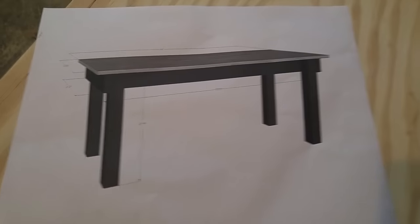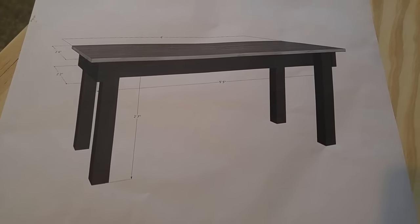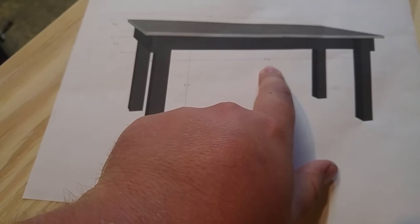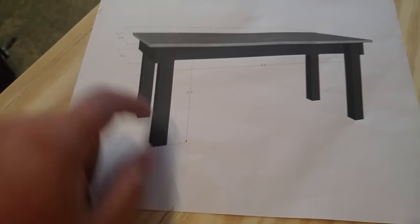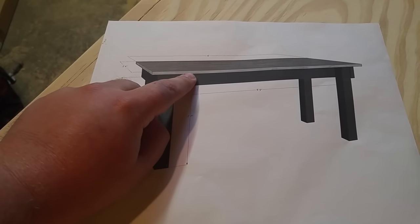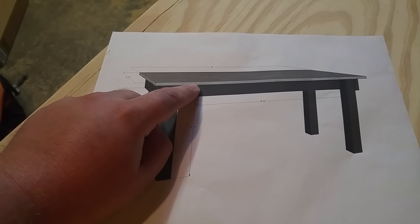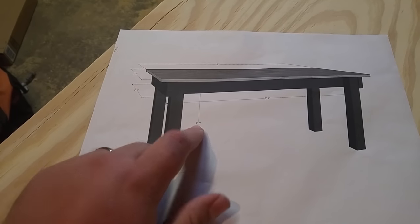These are the plans for the desk, so hopefully when we're done it looks something like this. As you can see, six feet wide, two and a half feet deep, and a couple other important measurements. The height from the bottom of this four by four is two feet seven inches to the bottom underneath the tabletop. The tabletop is half inch thick material, so it's going to be two foot seven and a half inches tall.